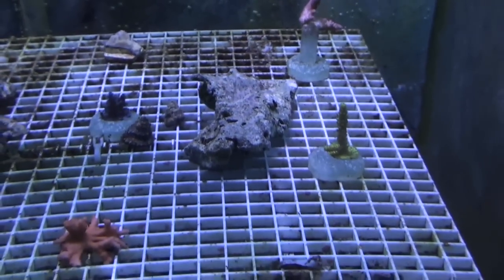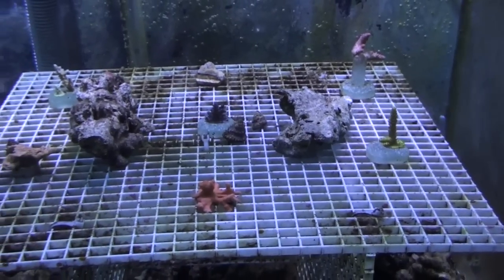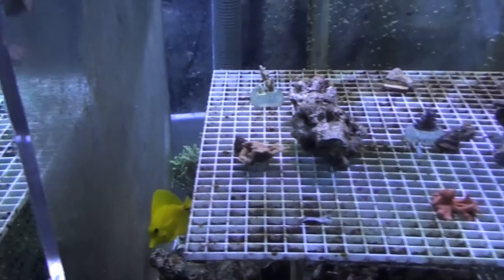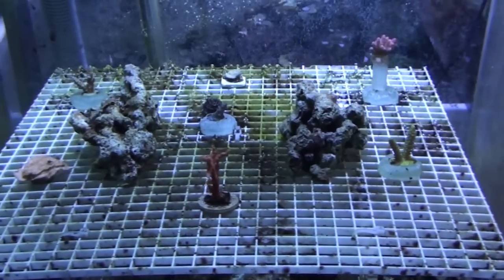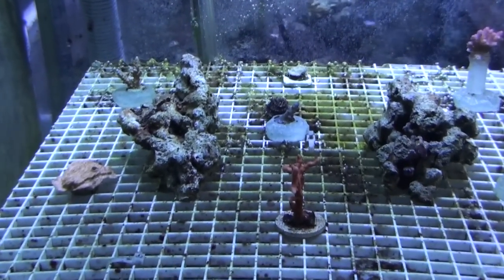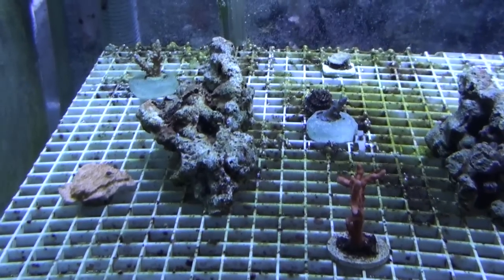Each tank has four Astrea snails. And as I'm going to move to the left, you're going to see a little bit more algae growing on the acrylic here. This reef aquarium is using CaribSea Mineral Mud.